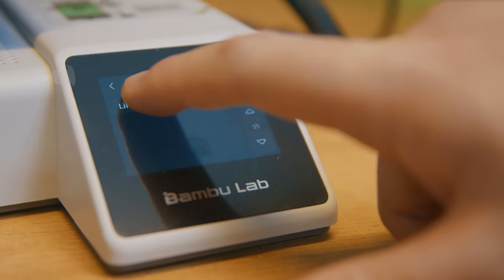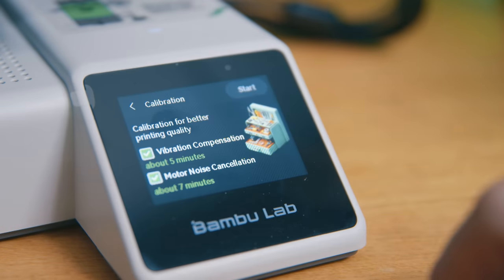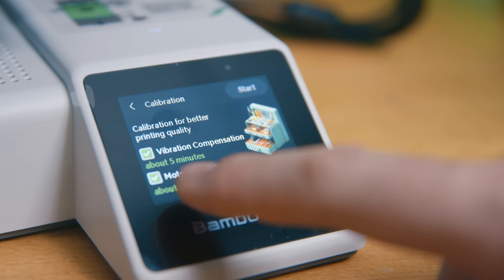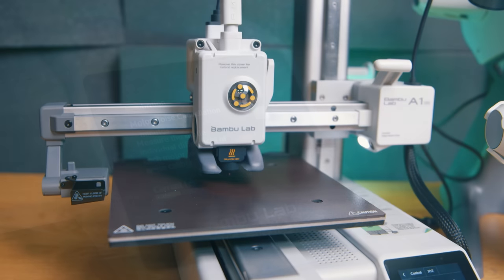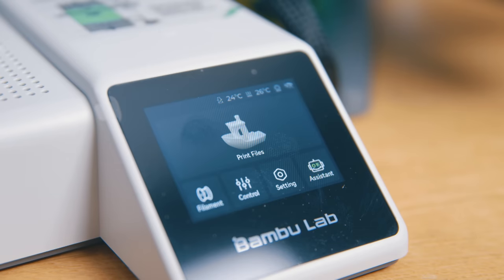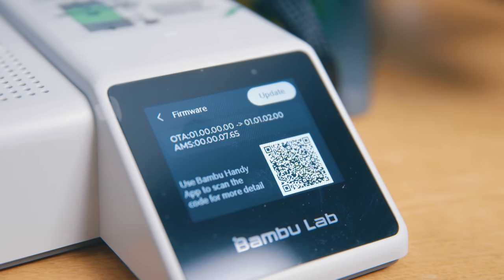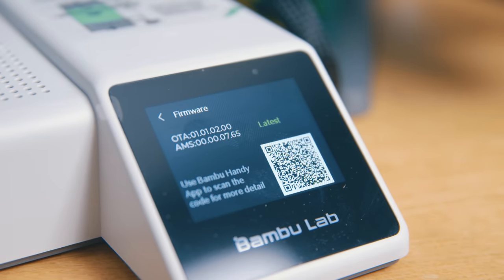Once you have it connected to your Wi-Fi, it has you download the Bambu Handy app on your phone and connects it to your Bambu account. While you're browsing the app and checking out all the available files, your printer continues its out-of-box calibration — measuring the noise on each axis, the vibration frequency to avoid wobbles in your prints, and automatically leveling the bed. By the time this is done and you're familiar with the app, you probably want to print something.